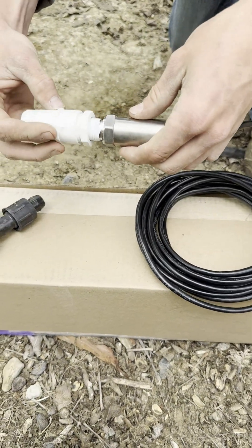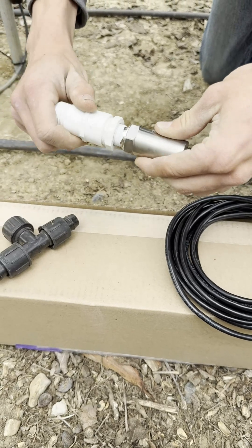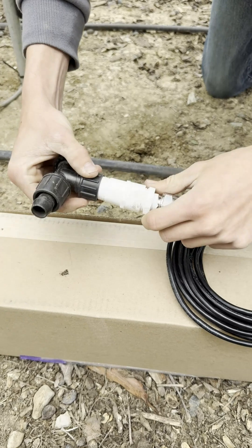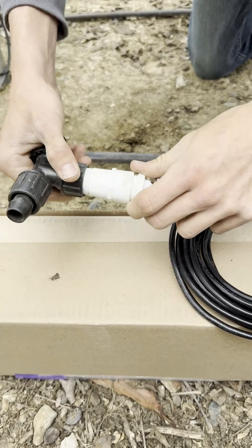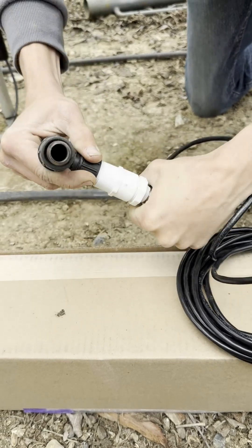Wrap thread tape around the threads of the sensor and the coupler, then firmly screw the coupler onto the sensor. Next, attach the T-fitting to the other end of the coupler. Ensure both connections are hand-tightened securely.